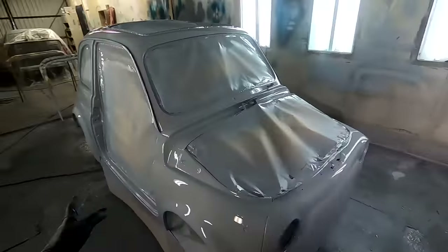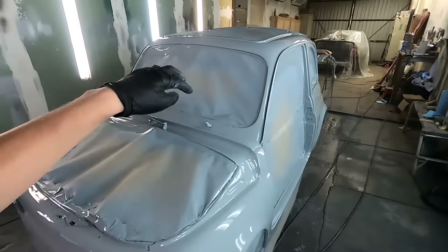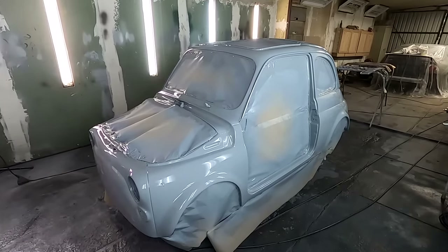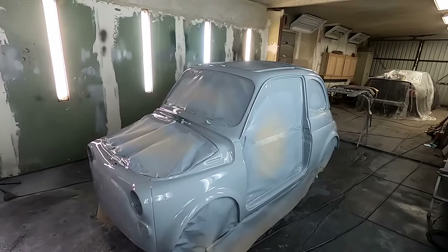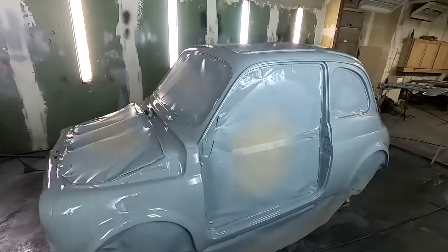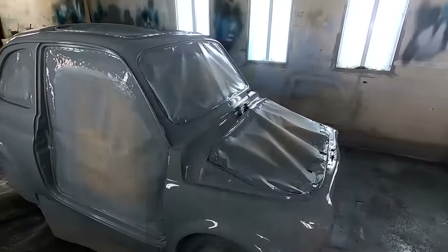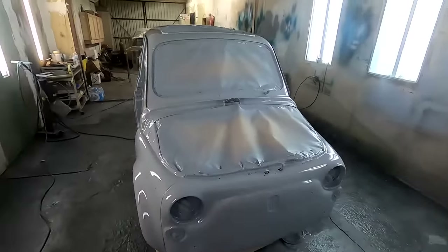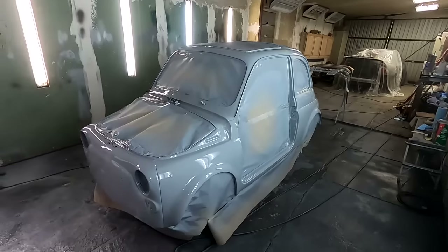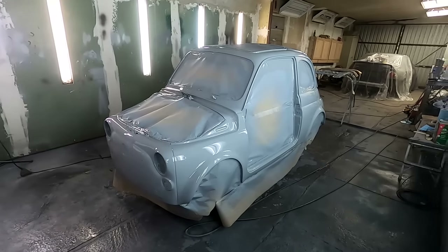I'm done spraying. I'm going to take off some of the paper — not all of it because a lot of it doesn't matter since it's taped on the inside. But that's it for this episode, this thing is painted. I did not get the hood painted because I had some reaction or something, so I might have to paint it later. It was a pain to spray because there's so many angles to hit, but I think it turned out alright. Thank you so much for watching, and we'll see you next time when we're going to be assembling this thing.